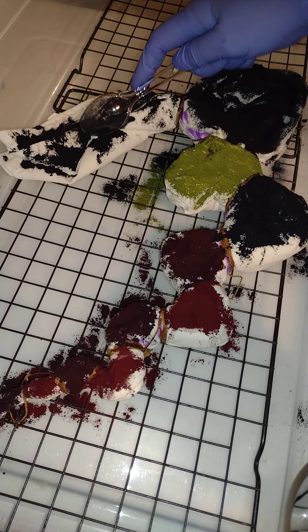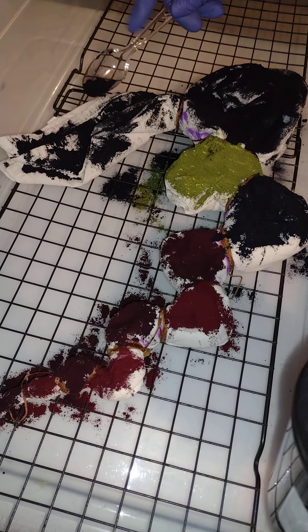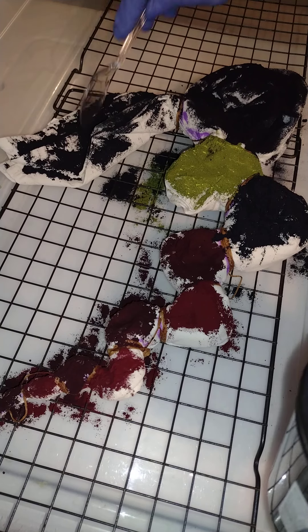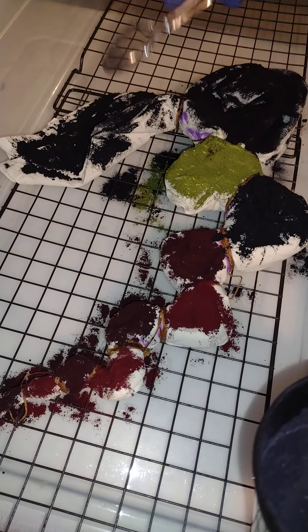These big sections — I'm trying really hard to get plenty on there and not dump it in the bottom. Unfortunately I'm doing a bit of both.